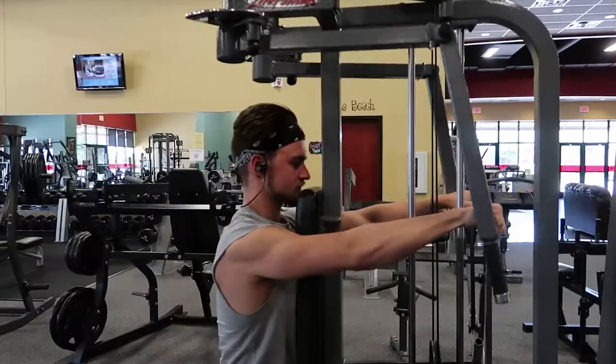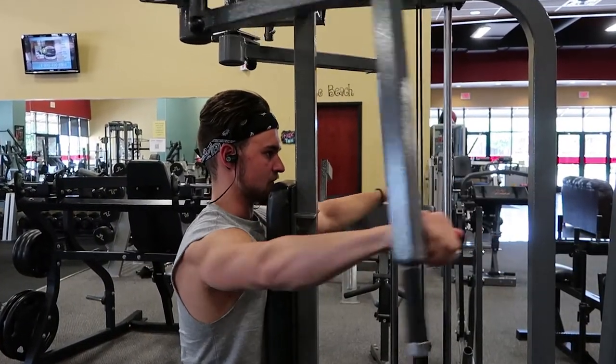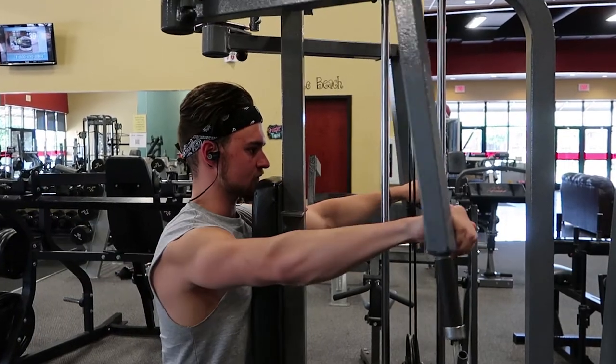The way this workout went is it's three supersets. The first two supersets are going to be six sets total. The last superset is going to be only four sets total. So this first superset, we're going to start with rear delts and triceps.